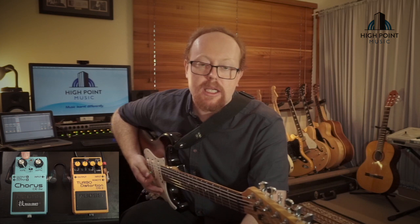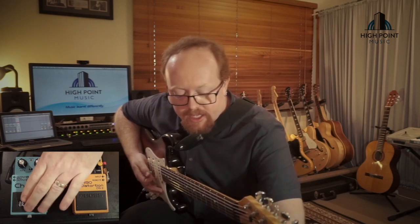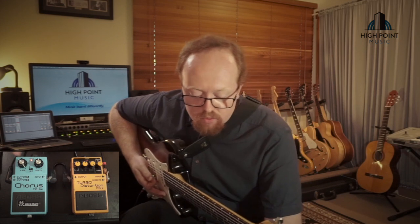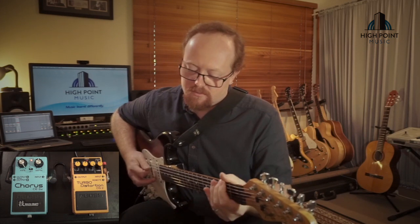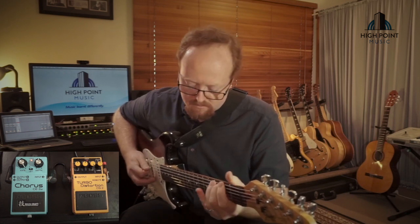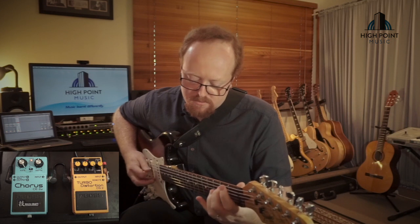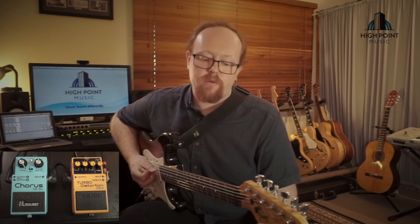The chorus sound I'm using is the standard CE-I chorus mode, which is a really subtle chorus sound. I've got the rate turned all the way up and the depth at about half, just to give the guitar that little bit of movement and warble around the mix. It's a nice way to really set it in and draw focus to it.